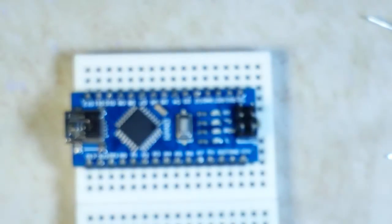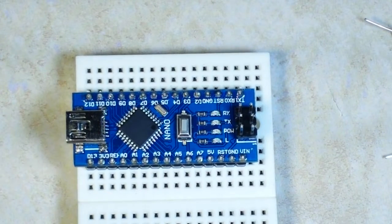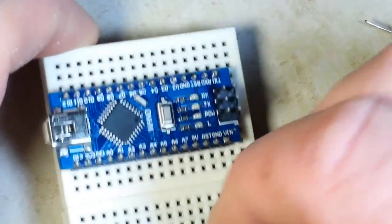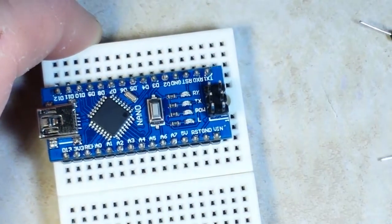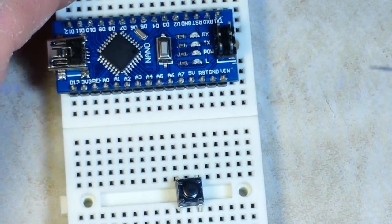You've probably used them within the main part of your program, in the void loop area. What we're going to be talking about today is another way that you can use buttons, or anything else for that matter. We're going to be talking about an interrupt.